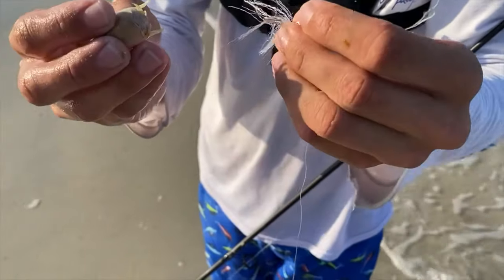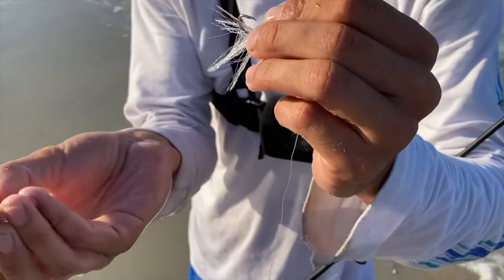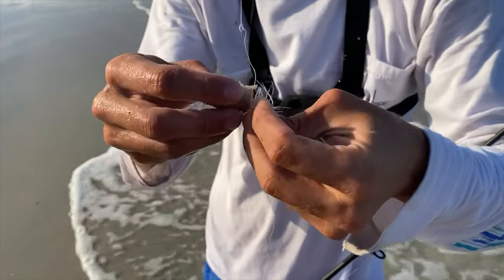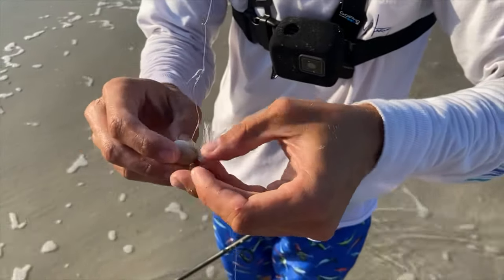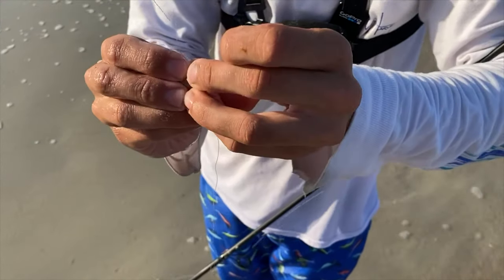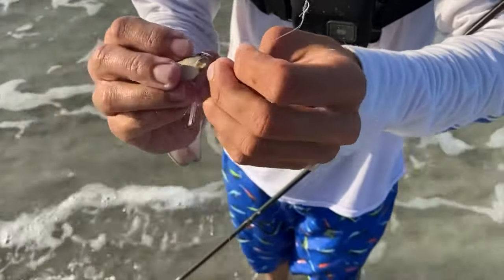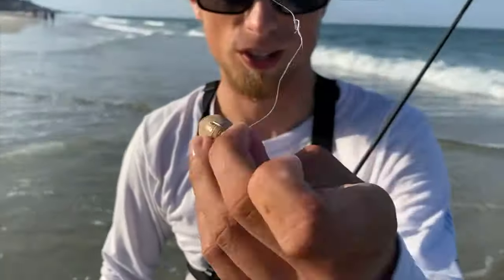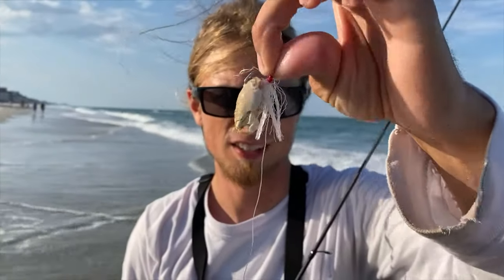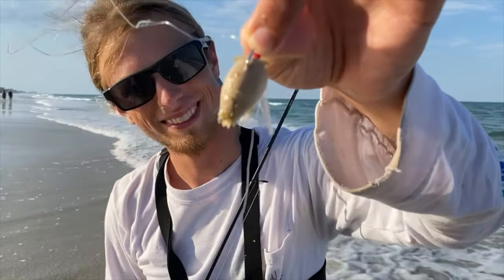So this is how you hook a sand flea — it's super easy. You start going through the bottom of the sand flea and coming out the top. Always make sure to come through the middle of the shell so that it stays on well. And that's how you want it to look. Ready to fish.